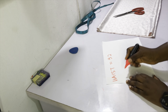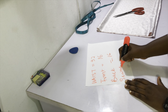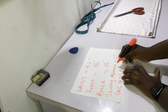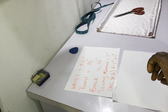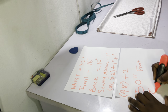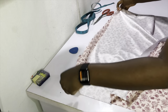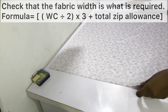Next, calculate how much fabric you need for each piece. My waist circumference is 32 inches; half of that is 16 inches for the front and 16 inches for the back. The sewing allowance I'm using is one inch per edge. So the formula is: half waist circumference multiplied by three, plus one inch plus one inch. My total value including allowance is 50 inches. Go ahead and cut the required fabric width using that formula.